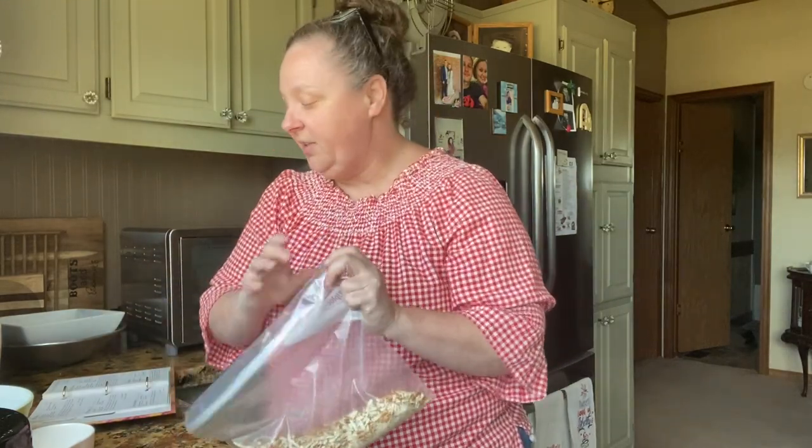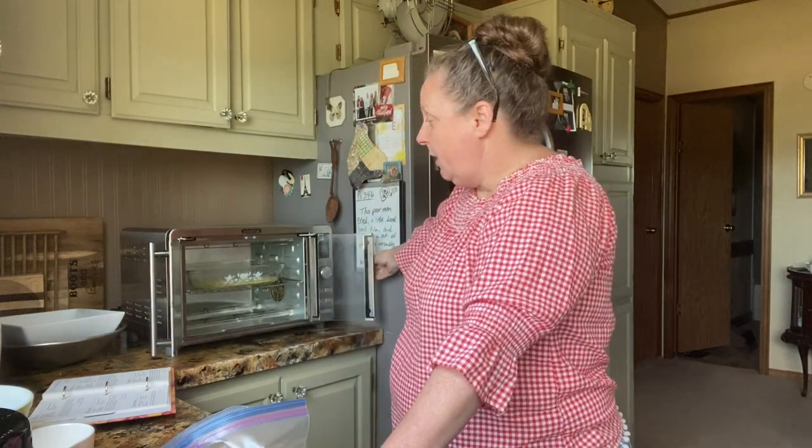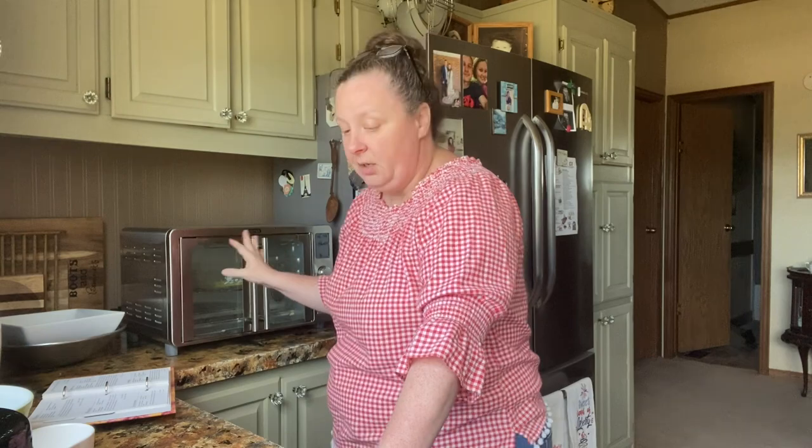Today we're having company tonight and we're having barbecue and ribs and all that kind of stuff, and this just sounded like it needed to be part of it. So the first thing we're going to do is melt a stick of butter — I have a stick of butter just melted it in a little pan.